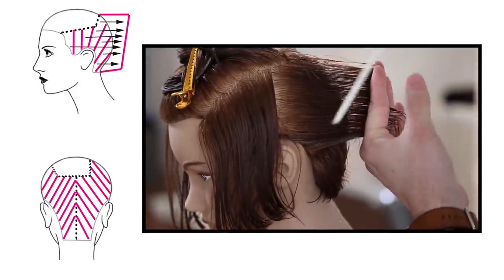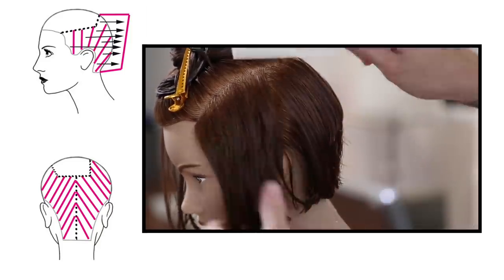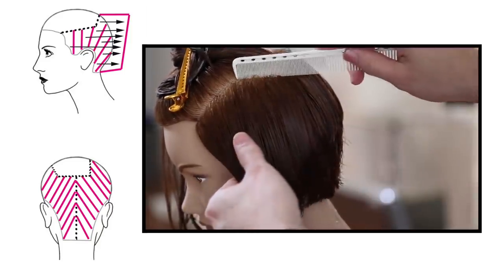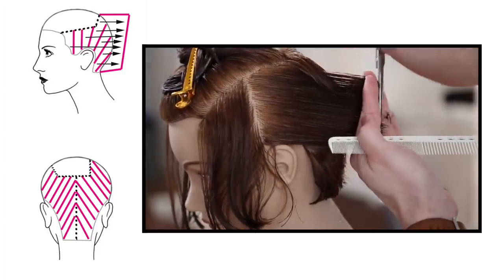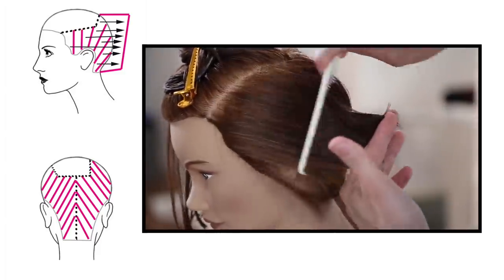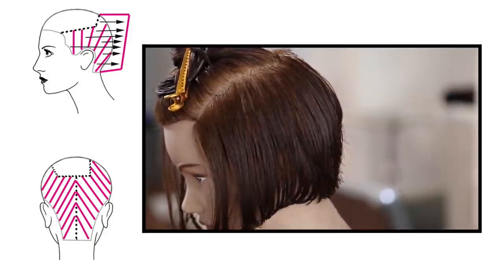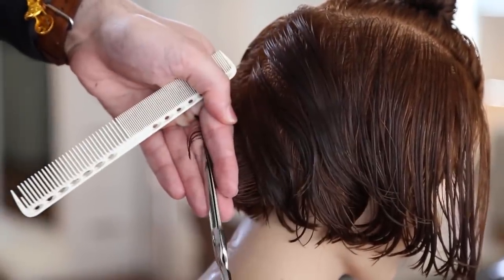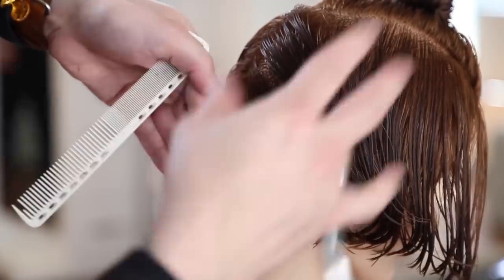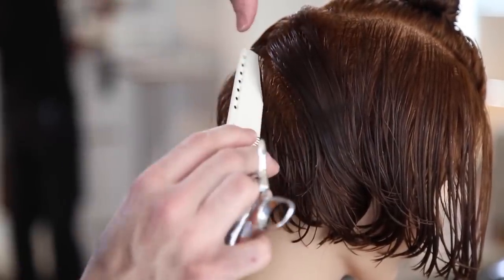Now I work vertically — I shift from diagonal forward to vertical when I get to right behind the ear, and I work that all the way back, bringing everything straight back to a stationary guide at this point. What this is going to do is push a ton of weight to the front. When you're over-directing something all the way back to a stationary guide, you're going to have a lot of weight as the end result when the hair falls forward.